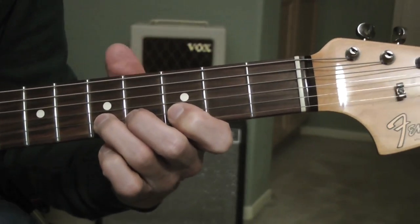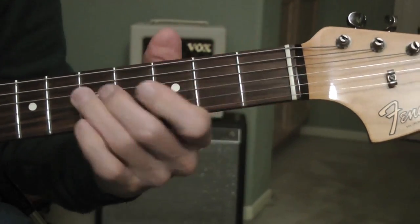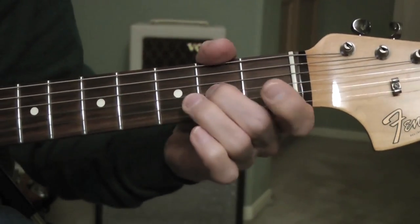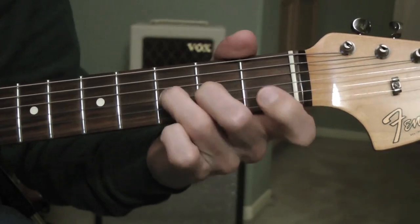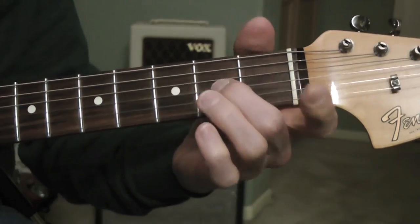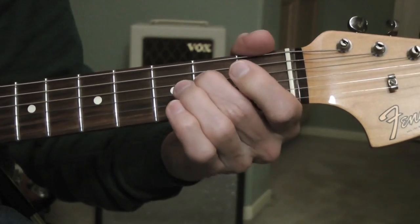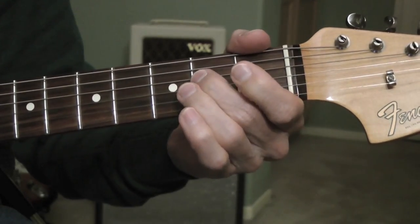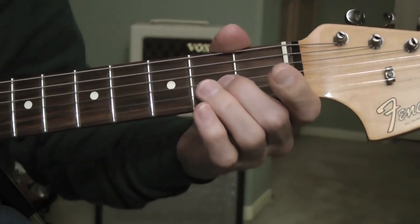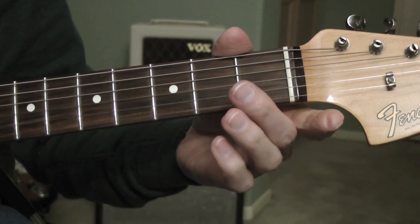One, two, three, four. So again: open E, open B, and an A, and that open chord, and then an E.